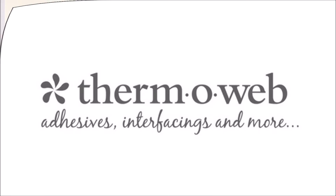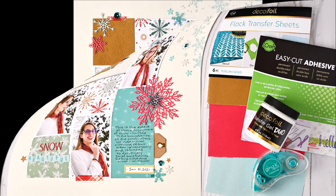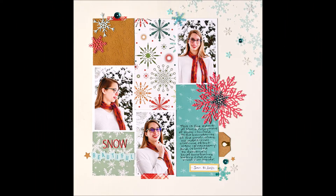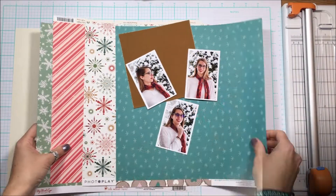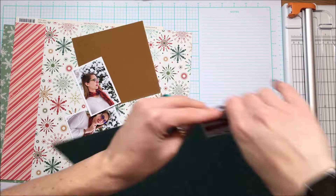Hello Scrappy Peeps, Susanna here today for Thermal Web and I'm sharing with you this snowy layout created using Flock. I have used Flock three different ways here: I have simply die cut it, debossed it with the die cut plate, and also transferred it with Duo.